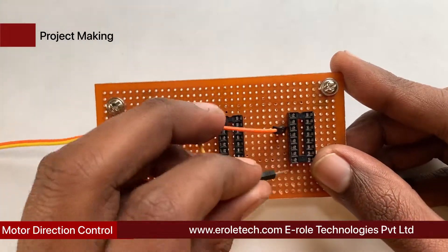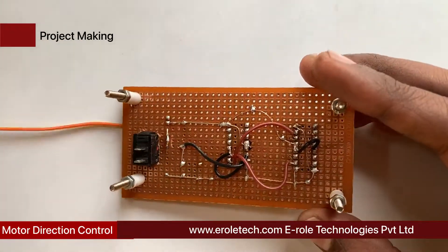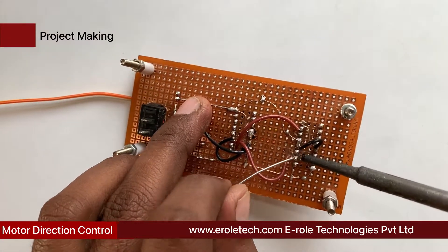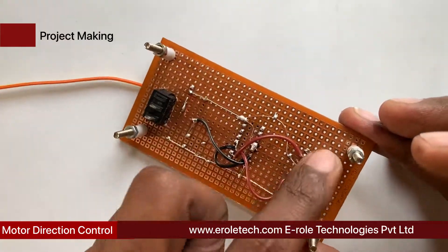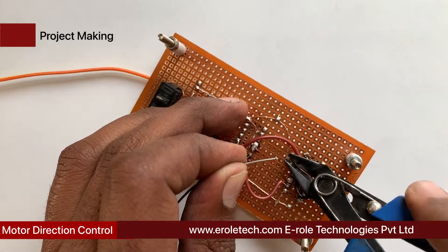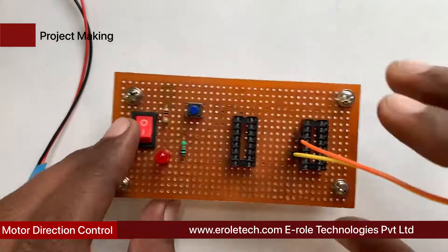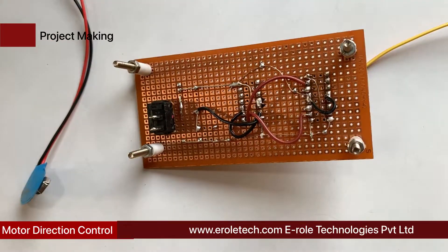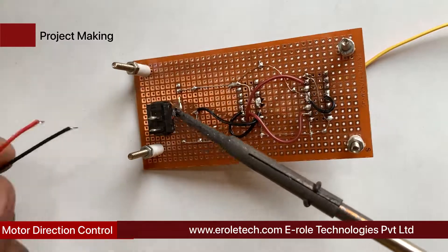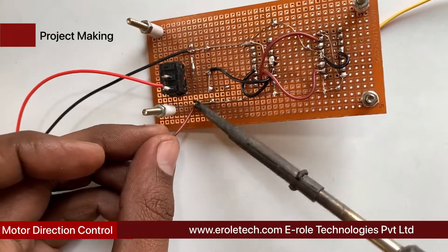Connect pin 15 of L293D. Now we solder the PP3 battery connector. Connect pin 15 of CD4017 with the positive power supply and pin 5 with the negative terminal.